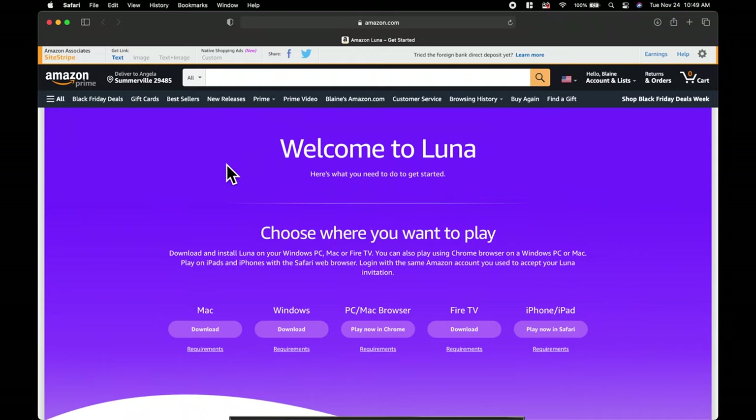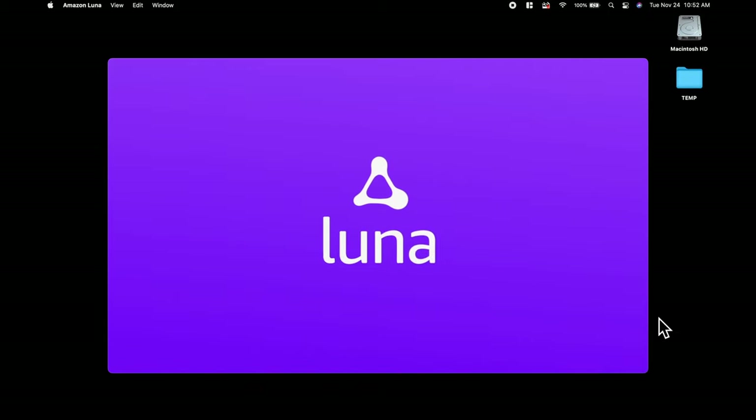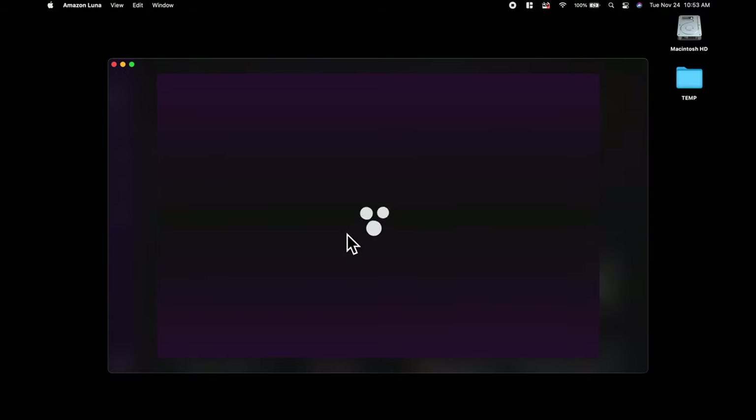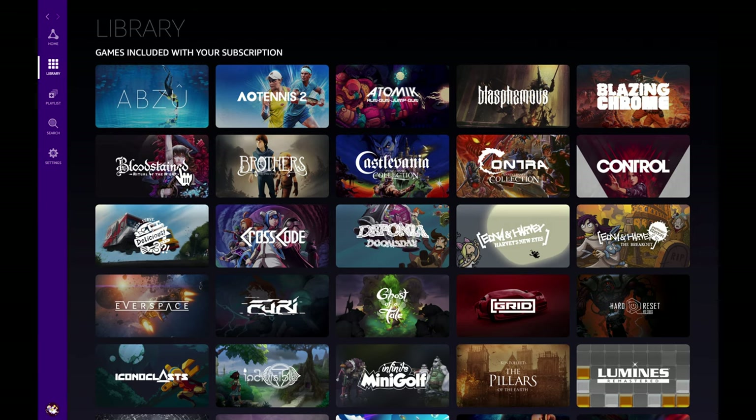But what if the 2020 Fire TV Stick just isn't up to spec? Let's give this a go on a MacBook Pro 16-inch that's spec'd out and see if it performs any better. On the Luna website you can download the version that matches your platform — Mac has a dedicated app for Luna. This Mac has an i9 8-core processor, 16 gigs of memory, 8 gigs of dedicated video memory, and a 1-terabyte solid-state hard drive. We're going to launch those same two games and measure performance on a much more robust set of specs.